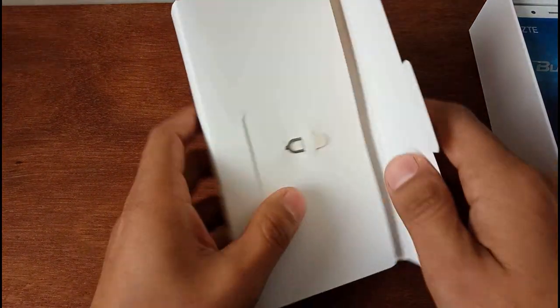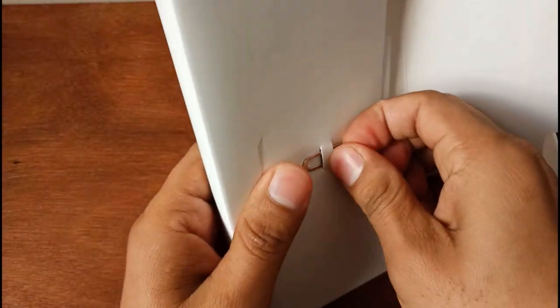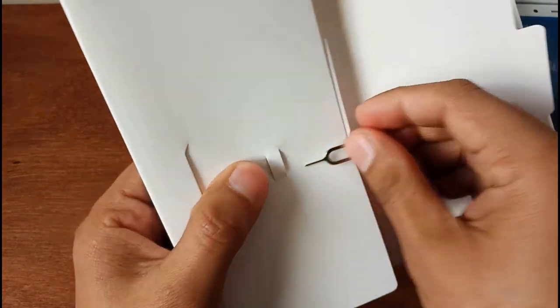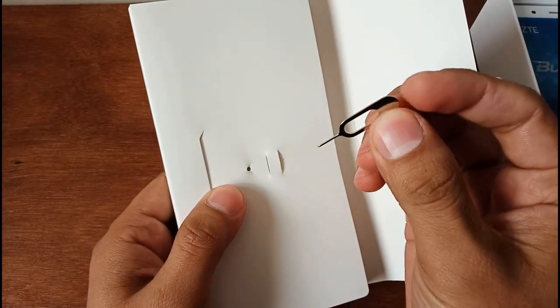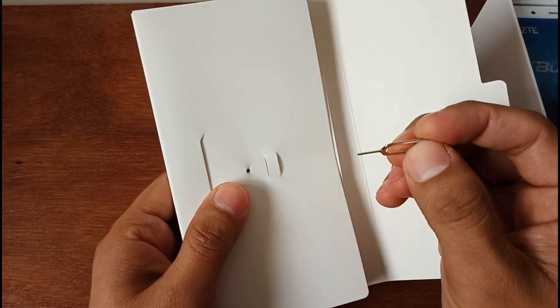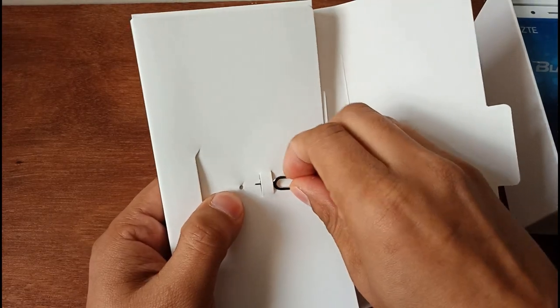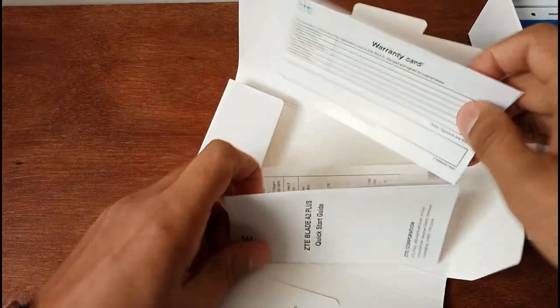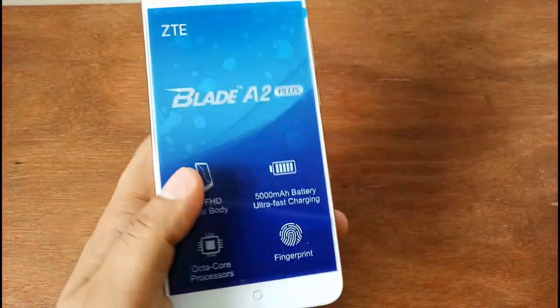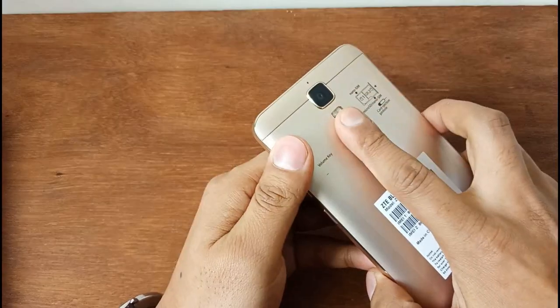So we can open the pin, and we can open the pin and click the pin. So guys, can you see this? It's just a warranty card. The phone is already there, so I'm going to put the phone here guys.